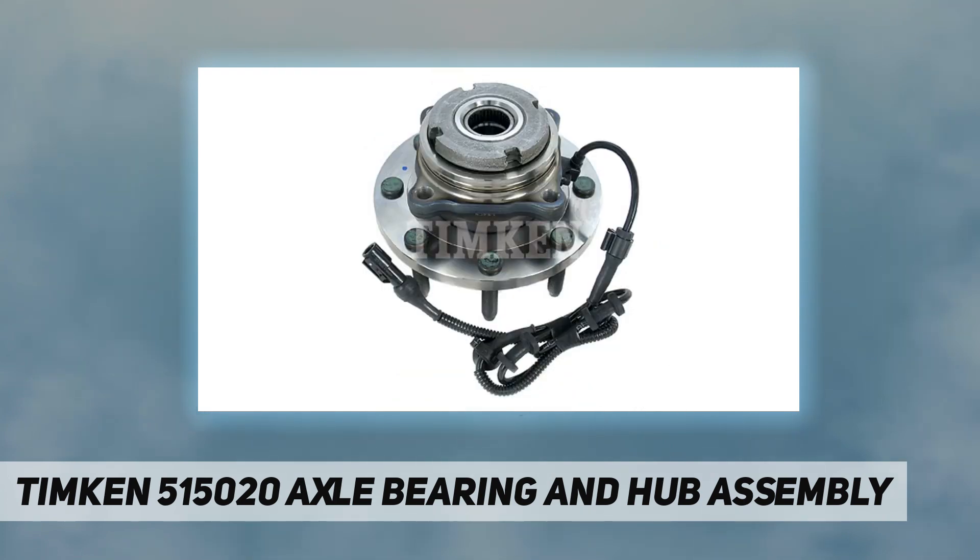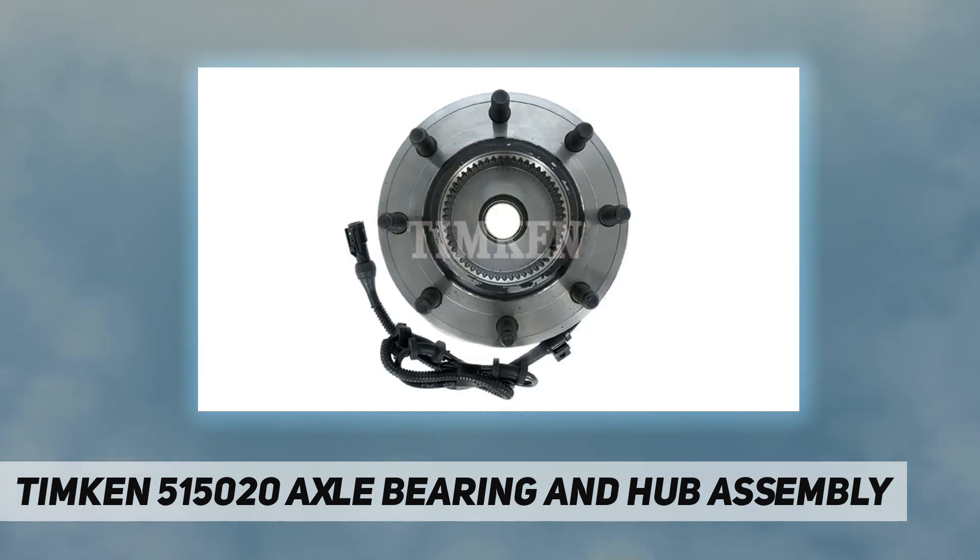These hub assemblies are maintenance-free, easy to install, and increase product reliability while enhancing performance.